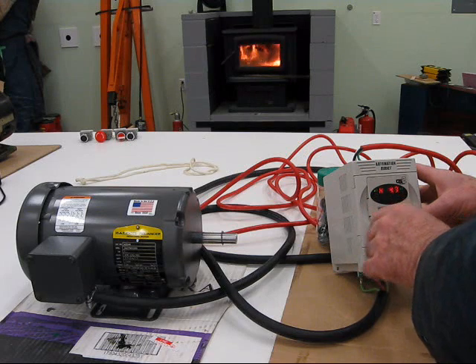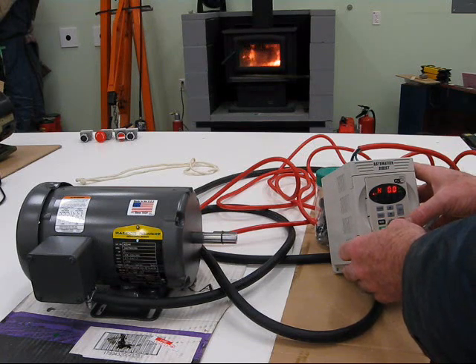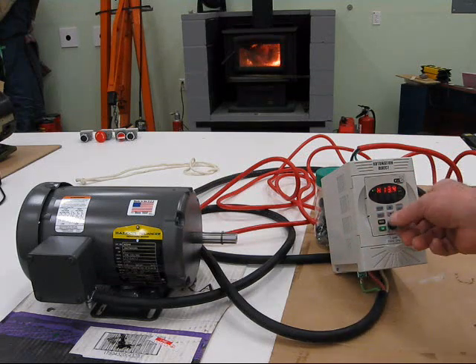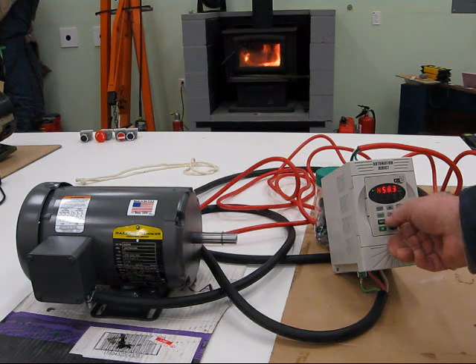I'm just really impressed with this. Very impressed. Now let's just do forward and reverse. This is just so slick.